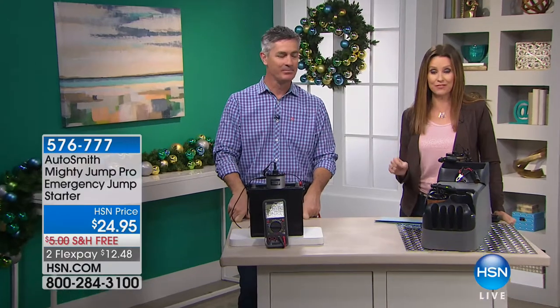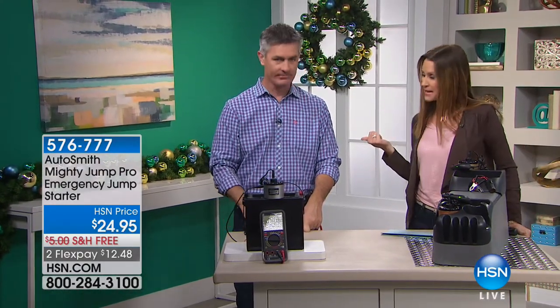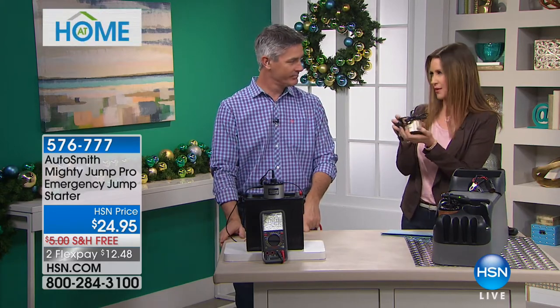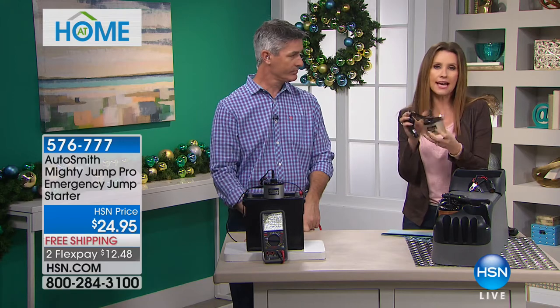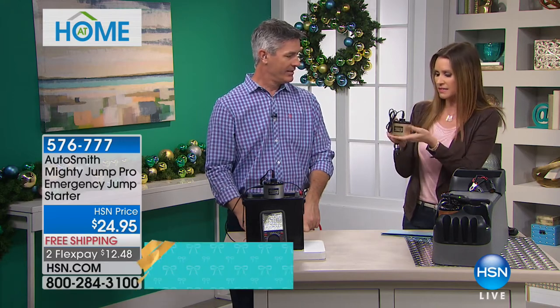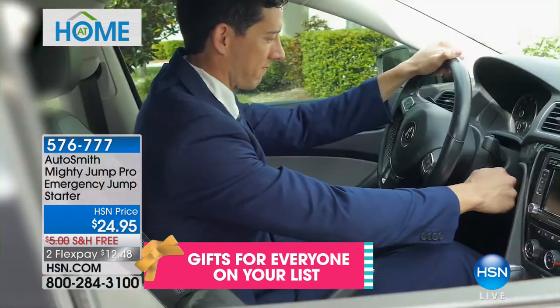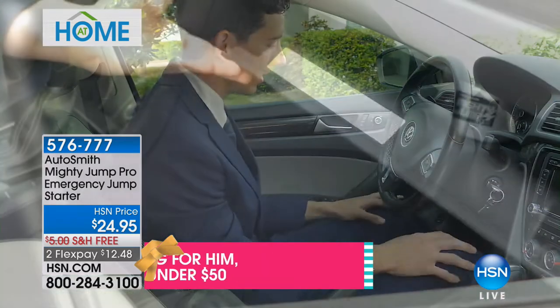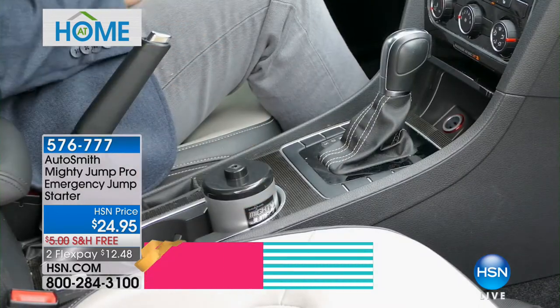I love all the simple solutions we have on At Home. We've got great gifts — stocking stuffers under $25 all this morning. And this is a must-have for you. You've got to get one for yourself and one for everybody on your list. It looks like just a little mug or something, but this will jumpstart your car, your truck, your motorcycle, your Wave Runner.